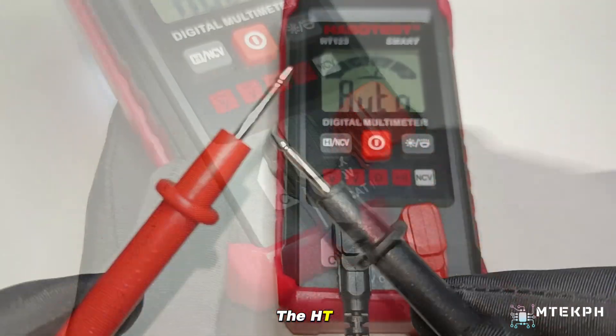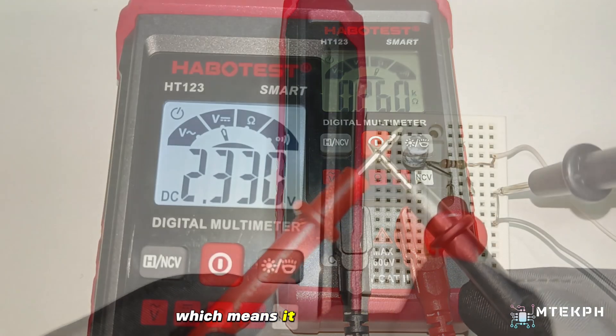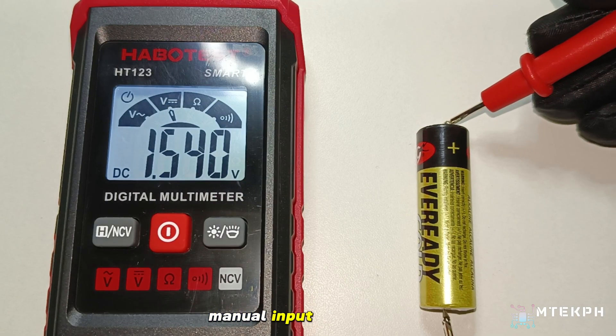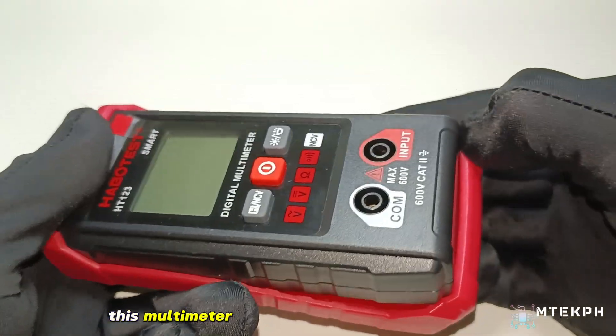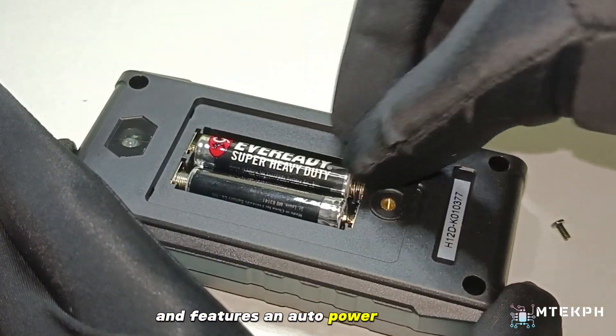The HT123 is an auto-ranging digital multimeter, which means it automatically reads and displays the measurement result without requiring manual input from the user. This multimeter is powered by two AAA batteries and features an auto-power-off function.